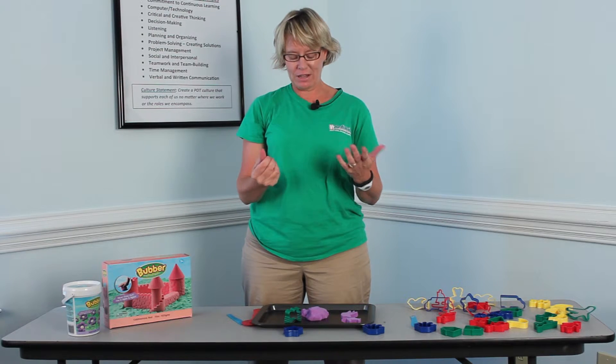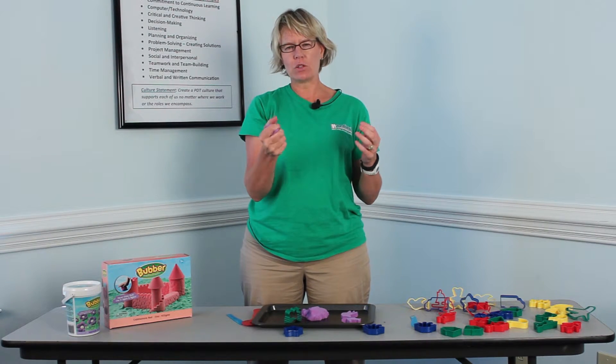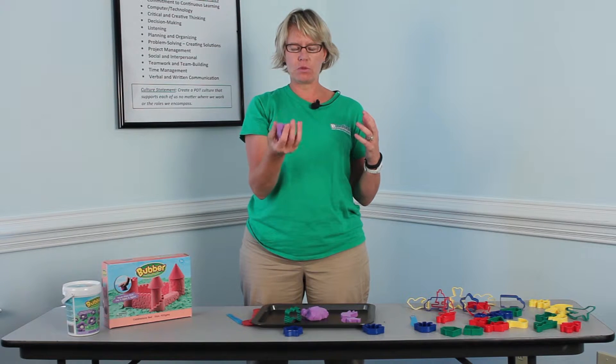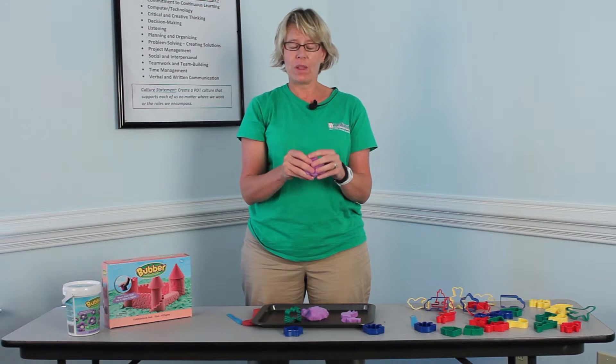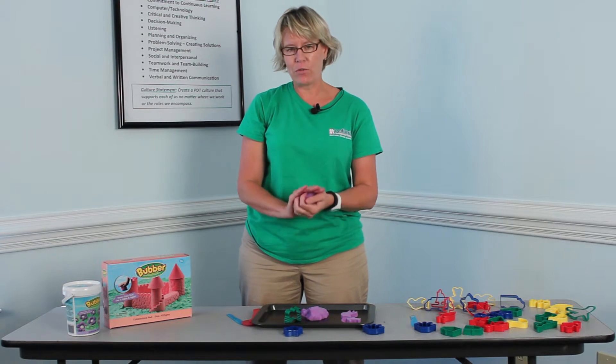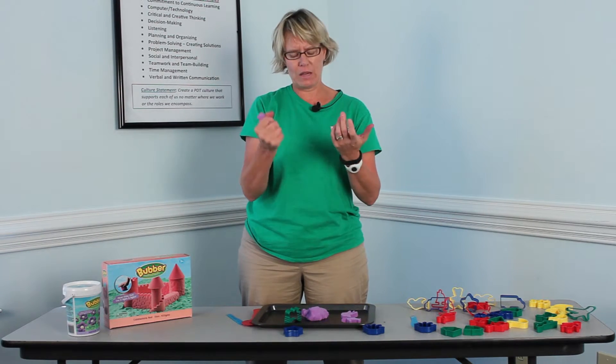And it is the coolest stuff. I wish you could feel this. It's real mushy and moldable — squeezable is not a word. And it's really easy to manipulate, and it never dries out. So it's great for kids with poor hand strength because you can push it and squeeze it so easily.